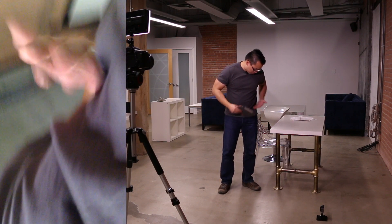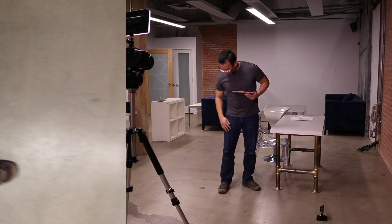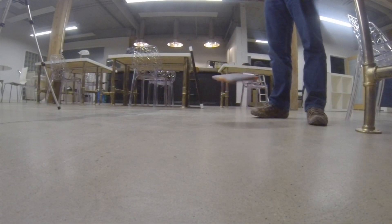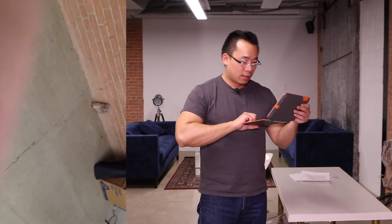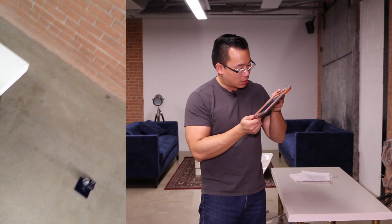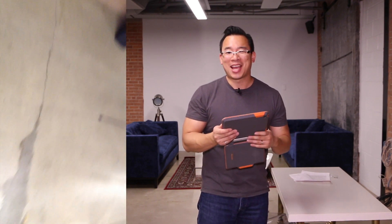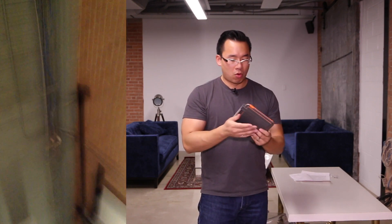That was about two and a half feet. We will say chest height is about four feet — we are going to drop it. Again it stayed together. Video is still recording. It does not look like there is any damage to the screen. That is the other thing that we look at: is the iPad mini actually damaged? And it does not look like it.